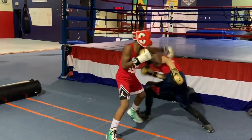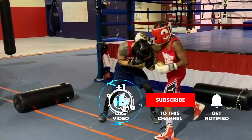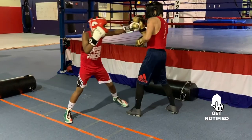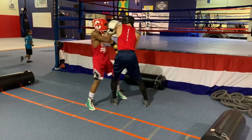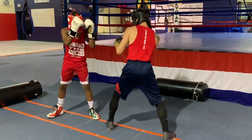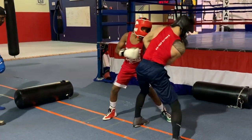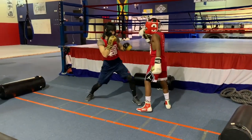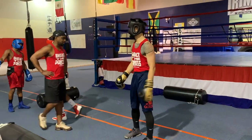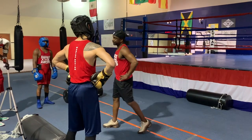There you go — work inside, work the body. Good work. Inside that box — that's it. Inside that box. Think about it — they'll plug in the right hand to the ear. You can't get caught with that shot. But decent on the other spots.